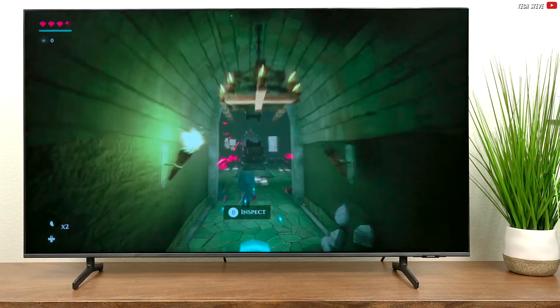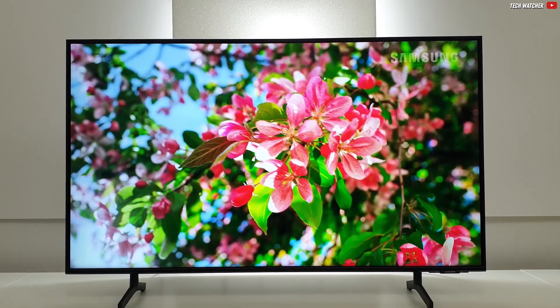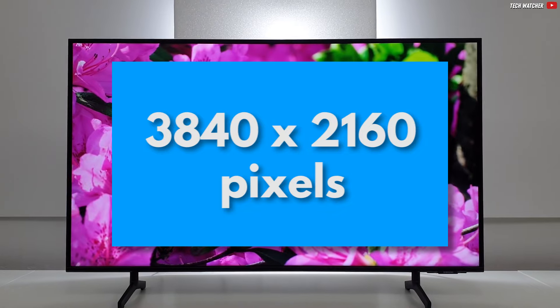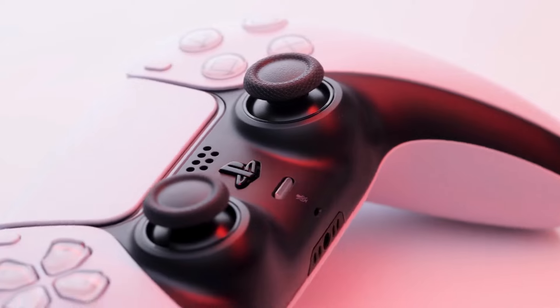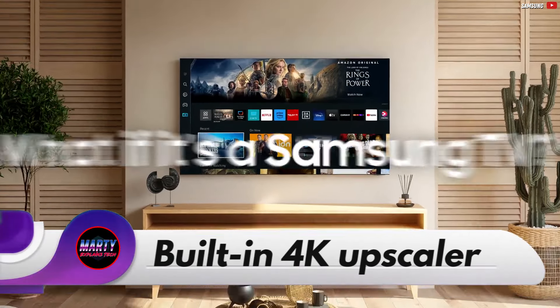As the name suggests, this is an Ultra HD TV, which means we have 4K resolution — in other words, this TV is capable of natively displaying 3840x2160 pixels. And don't worry, even if you don't have a gaming PC, console, or Blu-ray player that can play 4K content, it's not a problem, because this TV has a built-in 4K upscaler.